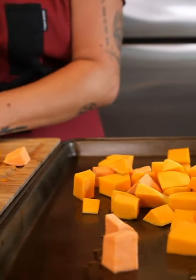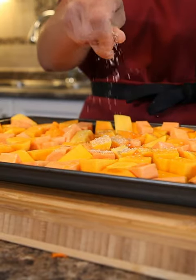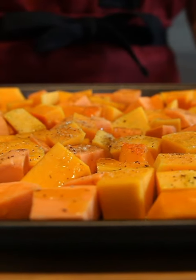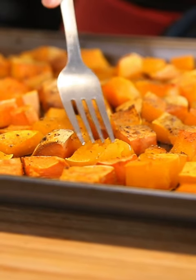We are going to put them on a flat baking sheet, spread them out, and sprinkle your favorite type of salt and olive oil all over in abundance. Give it a little bit of pepper, and in the oven it goes at 400 degrees for 40 minutes.